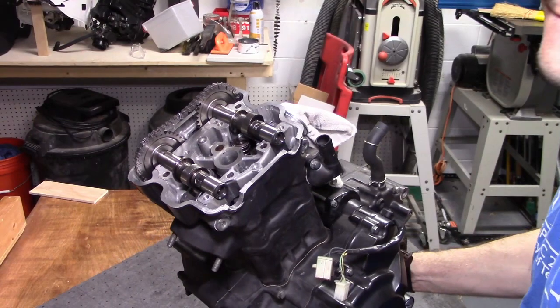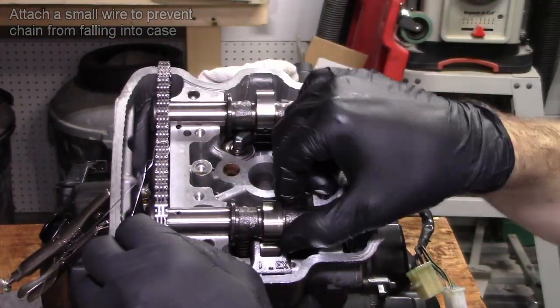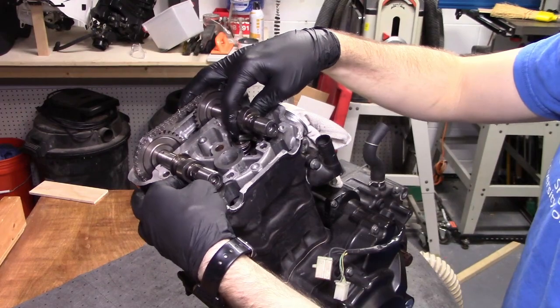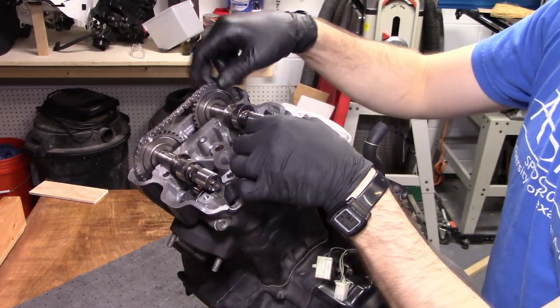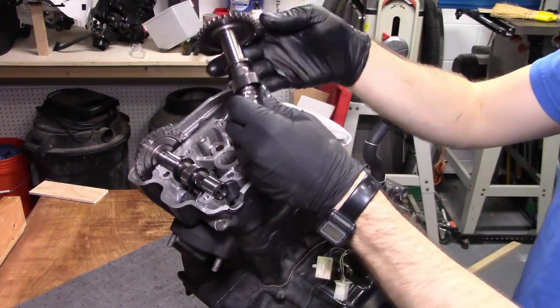With the cam holders out of the way, we can remove the camshafts by removing the cam chain from the cam sprockets. I was having trouble getting the chain free of the sprockets at first, but eventually figured out that if I tip both cams toward the sprockets and fiddle a bit, the chain comes right off.